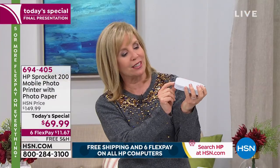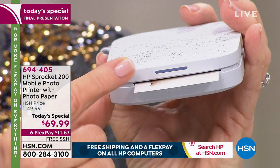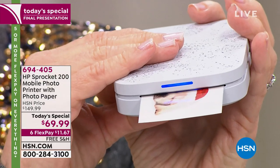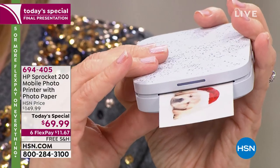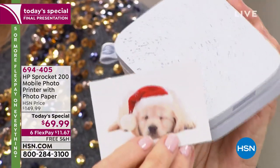With the brand new Sprocket everything's better — improved Bluetooth, better connection. When it comes out there's a light that blinks blue, and you can set it to be color-coded so you know whose phone is printing. It has a party mode so several people can be printing at the same time to the Sprocket.